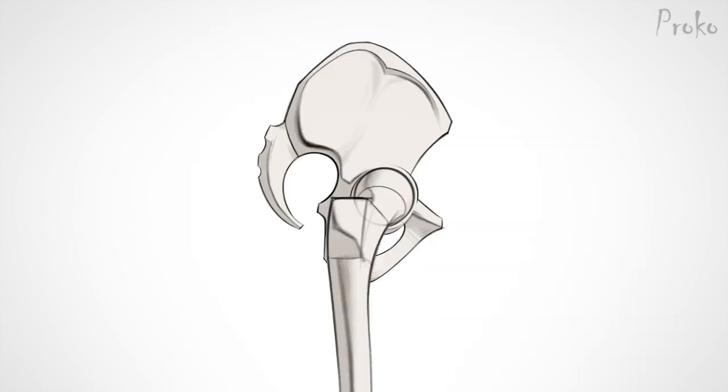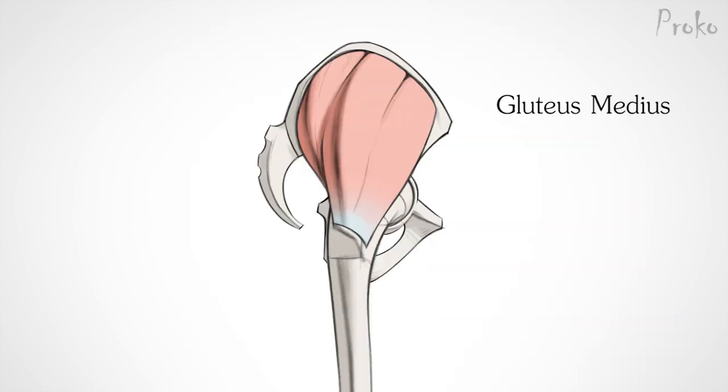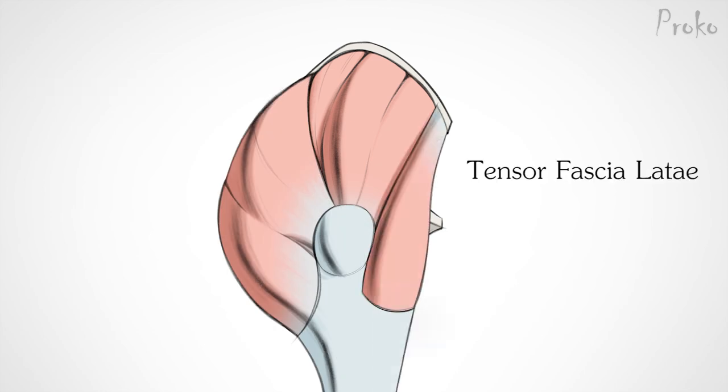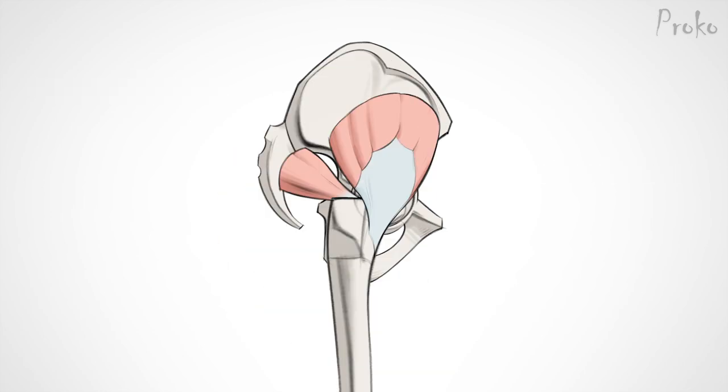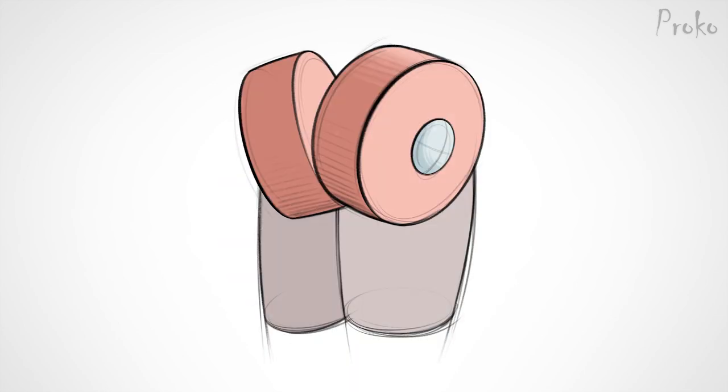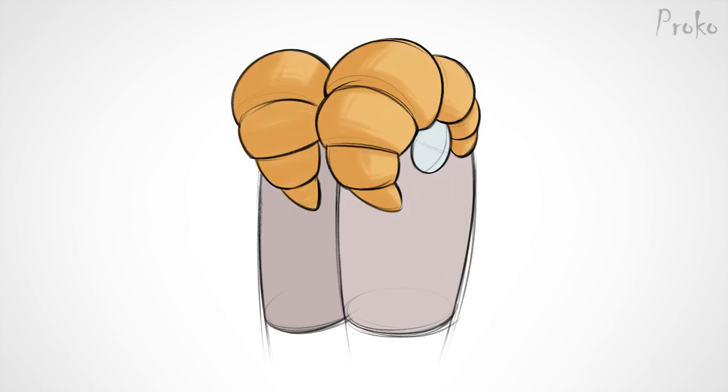The three butt muscles we'll study in this episode are the gluteus medius, gluteus maximus, and the tensor fascia lata. There's also the gluteus minimus and a few others, but they're hidden deep inside so we'll ignore them. These three butt muscles can be simplified to a tire, or croissant — whichever you prefer. It's amazing how much butts and croissants have in common.